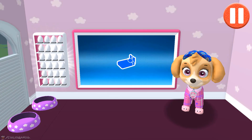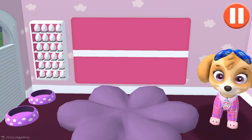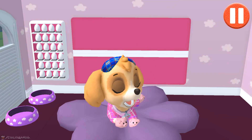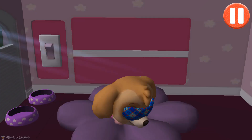Time for your pup to go to sleep. Tap the blue picture of the bed. Tap the pup's bed to begin. Tap the light switch to turn off the lights. Good night, sleep tight.